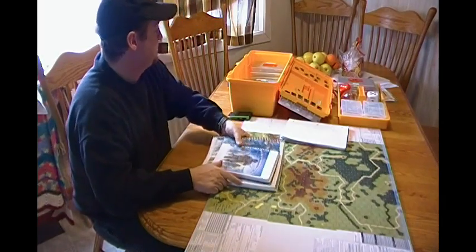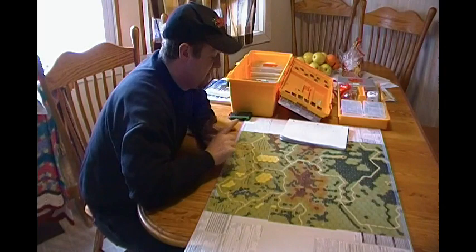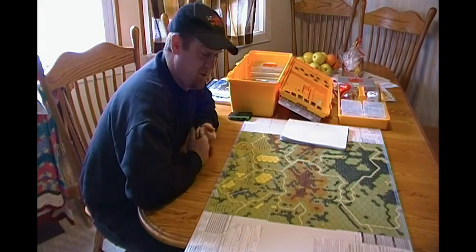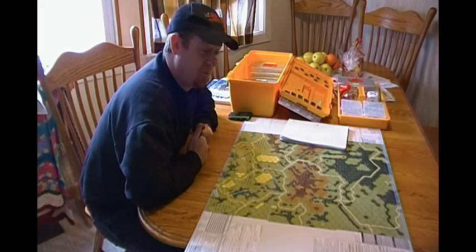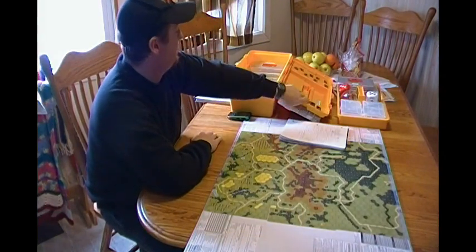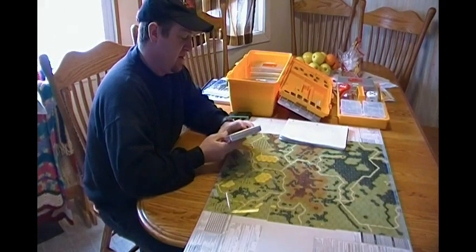Here's a tip if you don't like the rule book. This is my travel kit. I only usually bring Americans, Russians, and Germans when I travel to play. I have everything else, but I prefer the big three. I've got the complete order of battle for all three, and it fits in this toolbox. On the bottom of the toolbox I've got stacks of these metal containers.